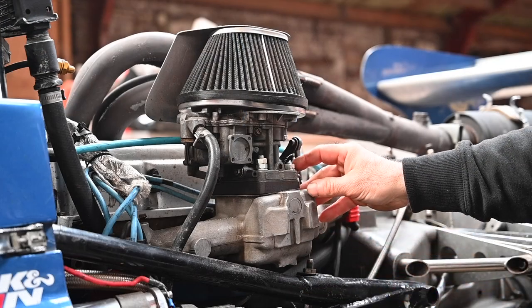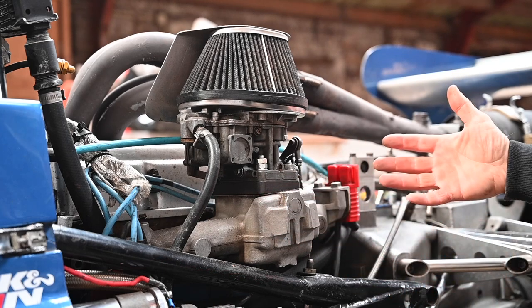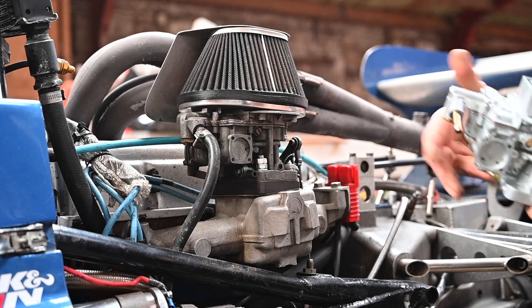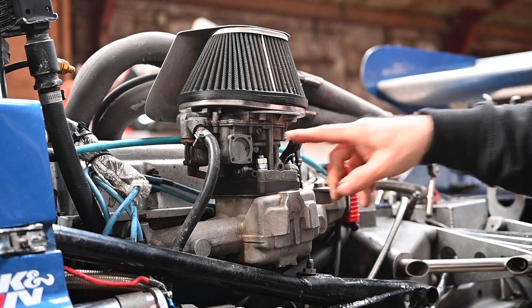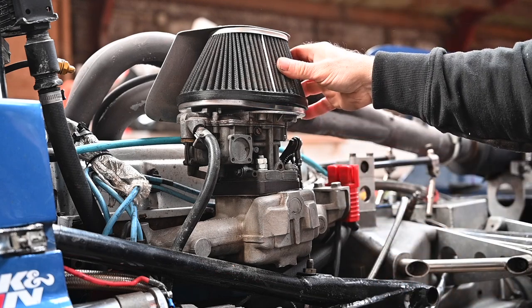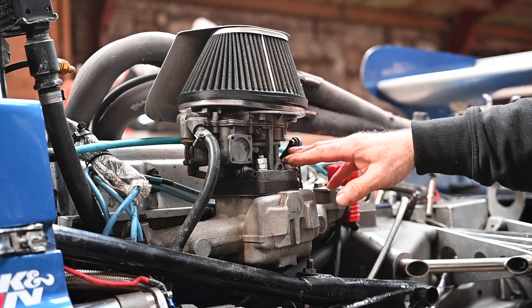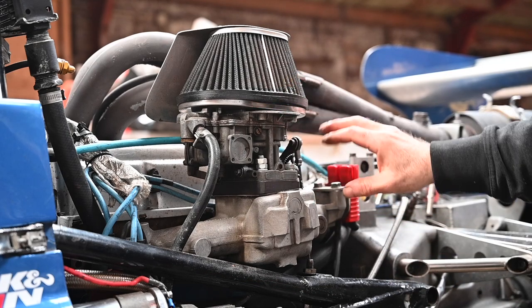The carburettor on this engine is a Weber DGAV 38 — you must have this if you want papers compliant with historical racing according to FIA, because there are limitations on what you can fit. I actually have a new one here, exactly the same, but I won't swap it because this is the original Italian-made one; the other is an aftermarket Spanish-made unit. I'll change the filters, clean everything up, check the jets, and make sure the float level is right. For more on cleaning and calibrating a DGAV carb, check my YouTube channel.